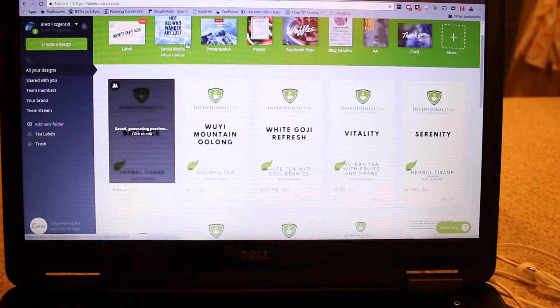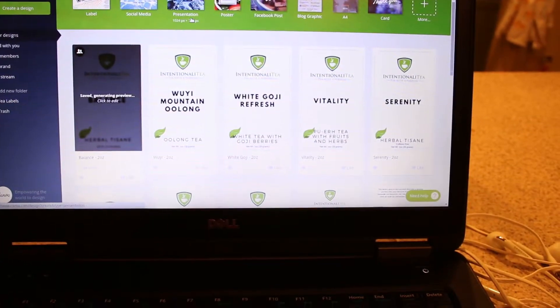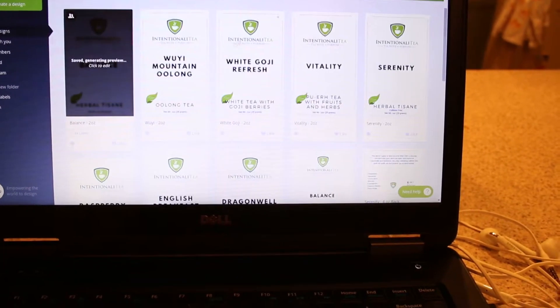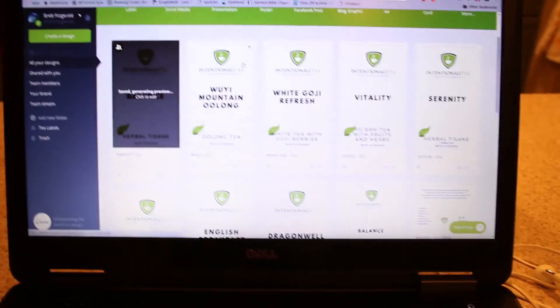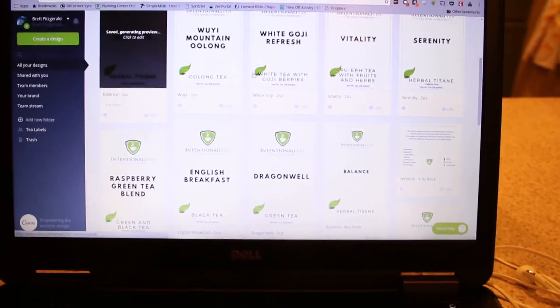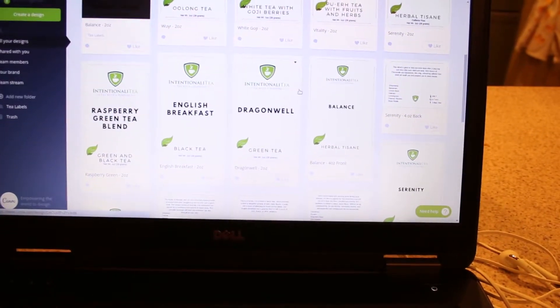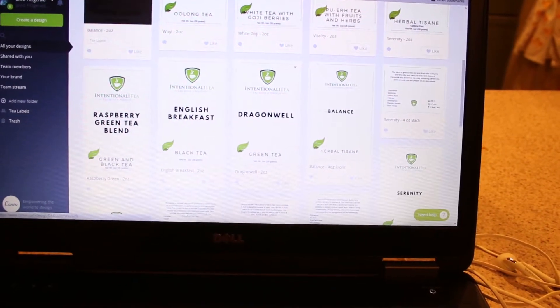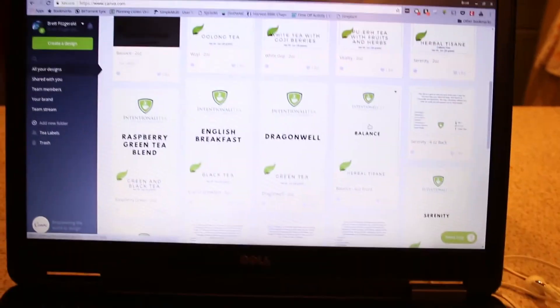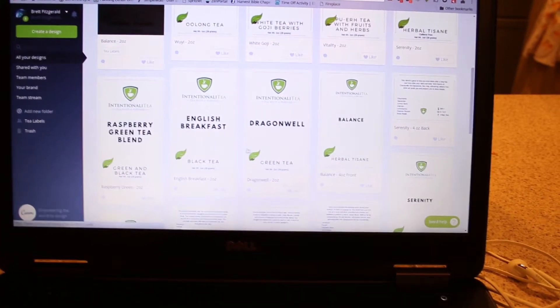For anybody who's curious, I just wanted to give you a quick look into what we're doing to actually create our labels. What we've got here is a site called Canva — I'm not sponsored or paid, I'm definitely not making any money off of them — but it's a mostly free tool to do some layout and design work. I'm not a designer by any stretch of the imagination, but this makes it pretty easy to click through and put some simple stuff together.